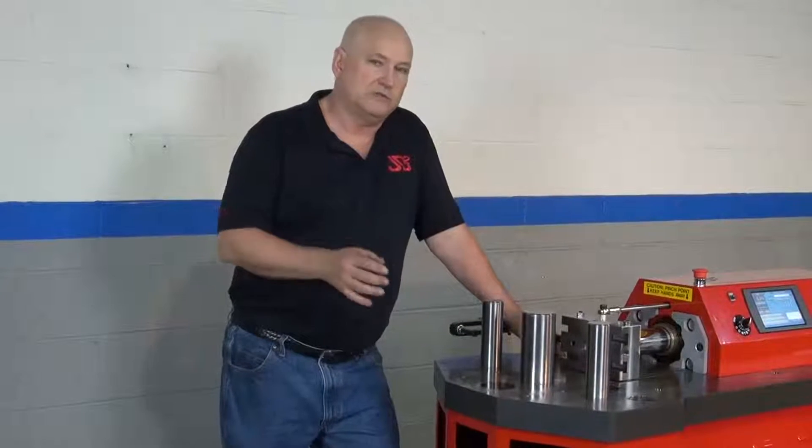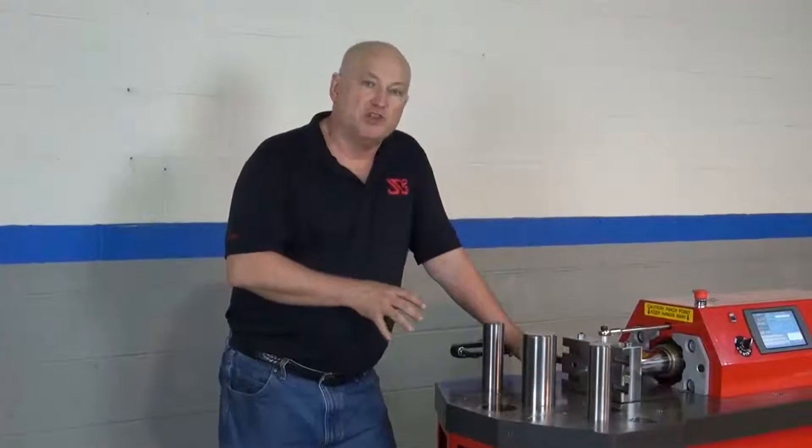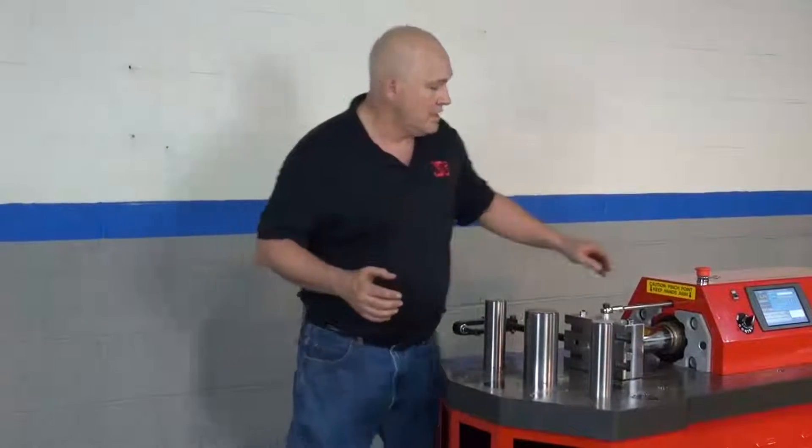We're not actually going to install any tooling because it's specific to what you're installing, but we're going to talk about the general features of the machine itself and how easy it is to manufacture or make tooling for it.